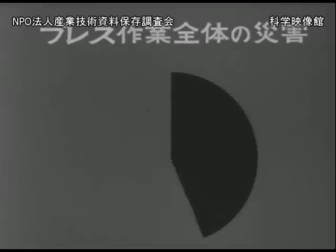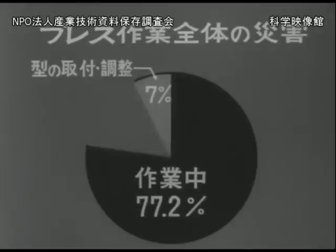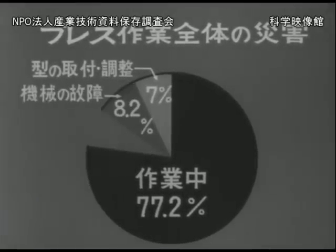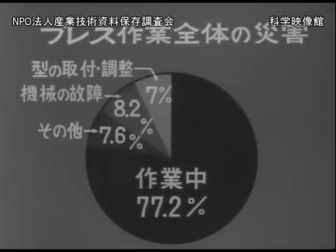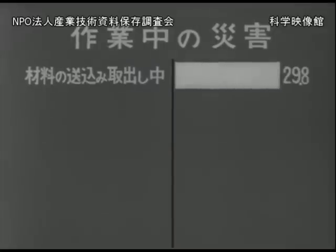プレス災害のほとんどはスライドが加工したときに型に手や指を挟まれて潰したり切断したりしたものです。ある統計でプレス災害の傾向を調べてみると、作業中の災害が約77%、型の取り付け調整中の災害が約7%、機械の故障によるものが約8%、その他が7.6%となっています。また作業中の災害77.2%についてさらに詳しく調べてみると、材料の送り込みや取り出し中に手足のバランスが崩れたためのものが約30%となっています。